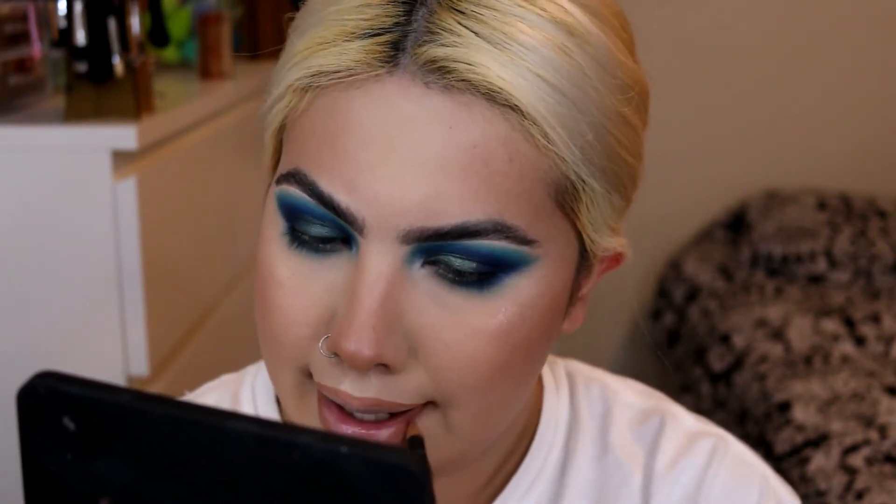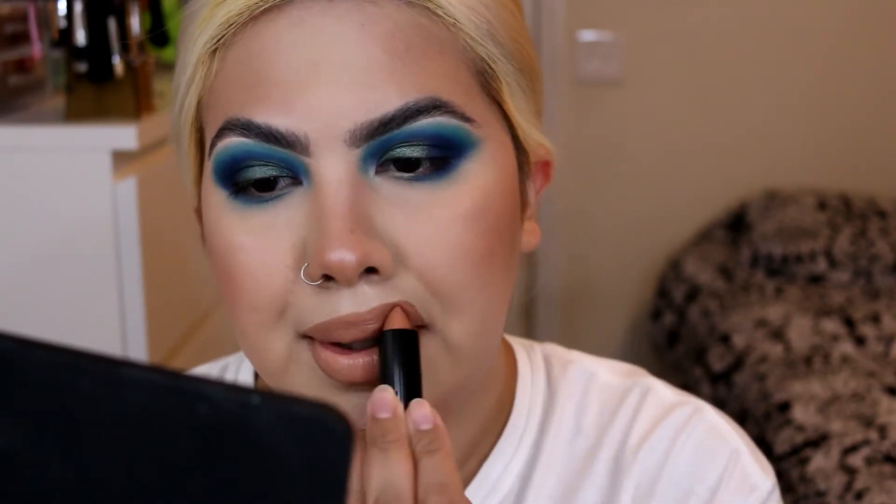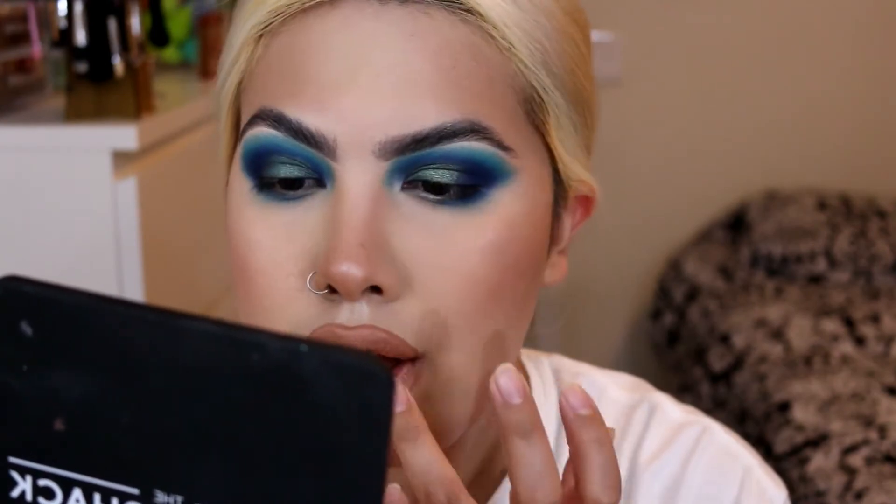The next one is the Natasha Denona Trio Chrome palette. I'm still on the fence about it — I'll probably wait for it to go on sale more because $129 is still a lot. Let me line my lips really quick. I'm using MAC Strip Down and the Artist Couture Angel Baby Lipstick, and I'm adding the Uncensored 2.0 Gloss last.